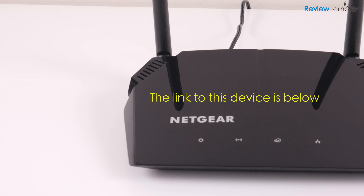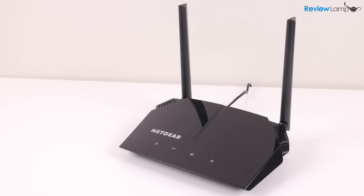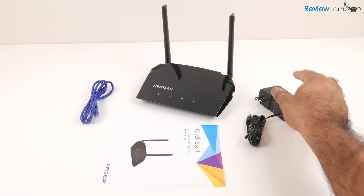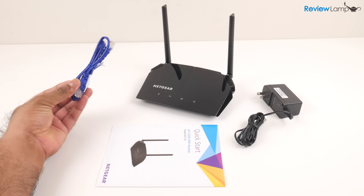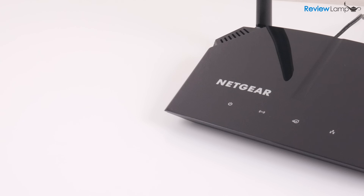So should you get the AC1200? If you're in the market for a new router and your current one is a few years old, you'll definitely notice a huge difference. It's also affordable, pretty simple to set up, and held a very reliable signal throughout my tests. I definitely recommend getting this device.